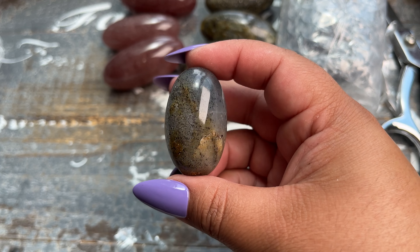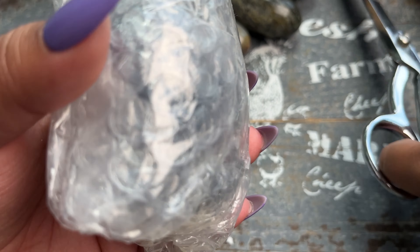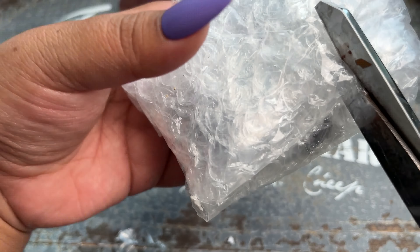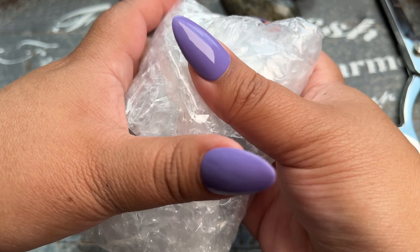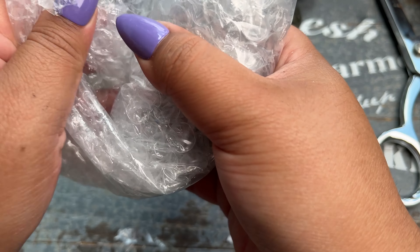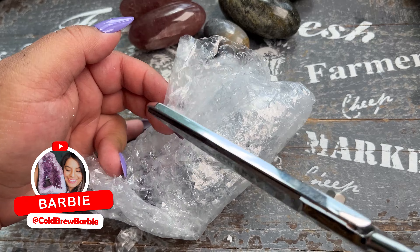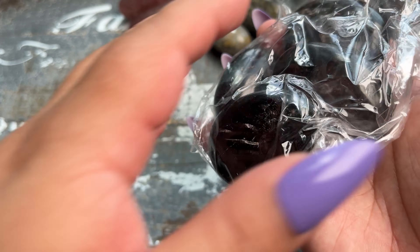Surprisingly, these took from when I ordered them only about 10 days in production and then about five days to ship from India. I was really surprised about the production time — it's amazing that some suppliers offer custom made pieces. This is actually my first time working with this vendor and I am very impressed so far. Oh, these are the palm stones — I got some hypersthene palm stones. I've never sold this material before but I've seen a lot of people starting to carry it.